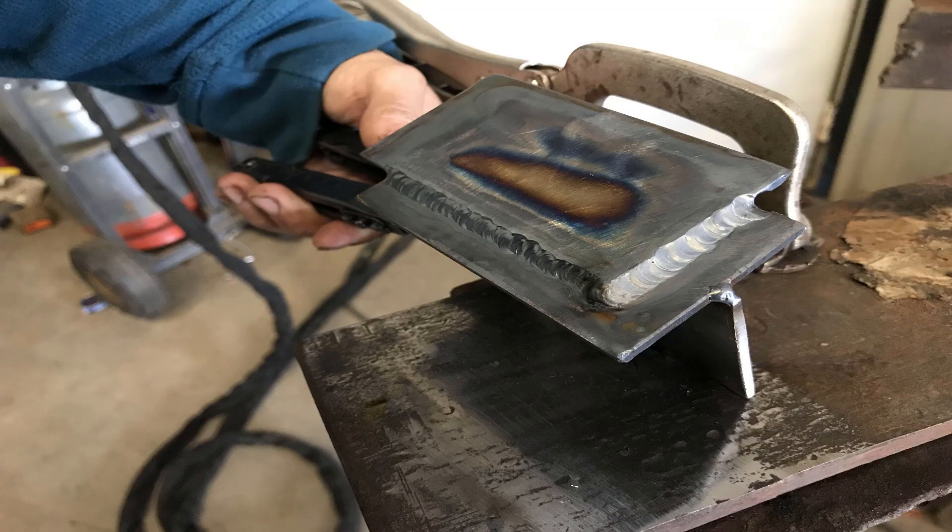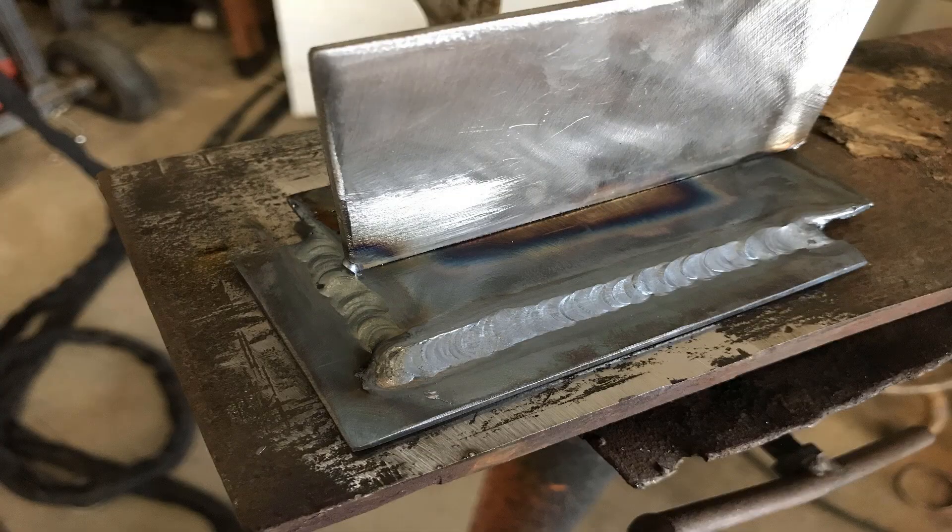Here are the lap joints that I welded in this video. As you can see, they're pretty consistent, and I'm improving at my TIG welding — getting back used to it.